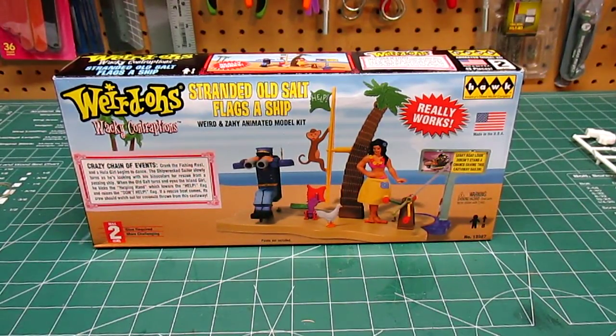Hello everyone, HPI Guys Model Workshop here, back with another kit review for you. This is a Hawk kit. Hawk is a very old model company. It was bought out by Lindbergh and a bunch of other people before it finally came into the hands of Round Two.